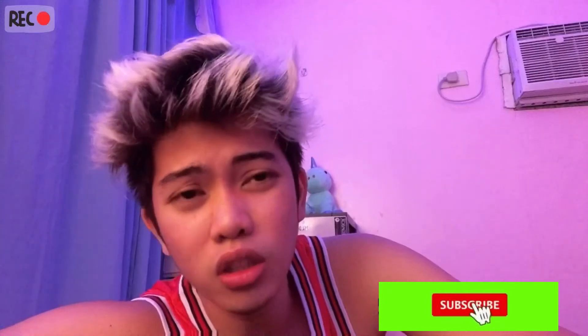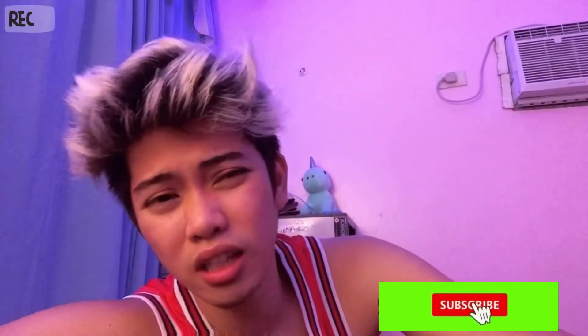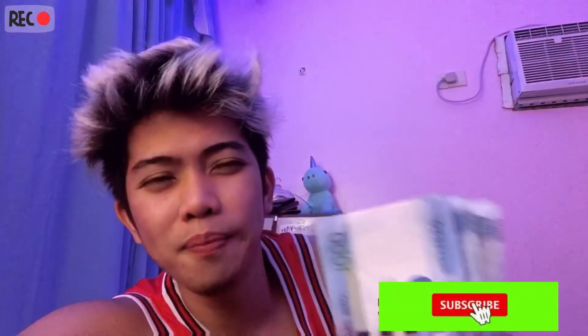Thank you so much to everyone who gave these. As I mentioned earlier, I'm going to show all the Christmas gifts I received during the Christmas season. There are still gifts I haven't opened yet — some are in bags or paper bags in my cabinet. I've checked some of them already, and some are oversize clothing, but I'm still very thankful. I'm planning to give away some of the items that don't fit me.